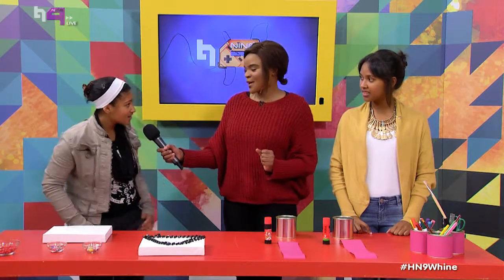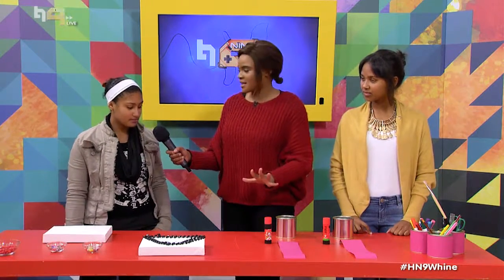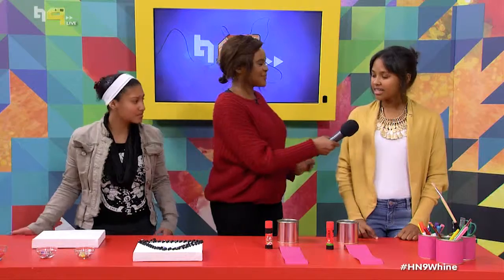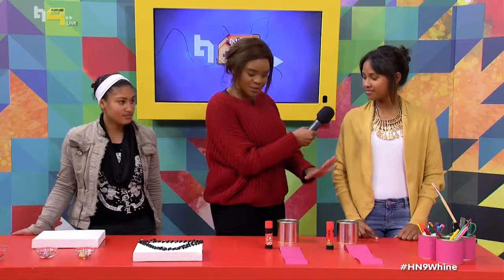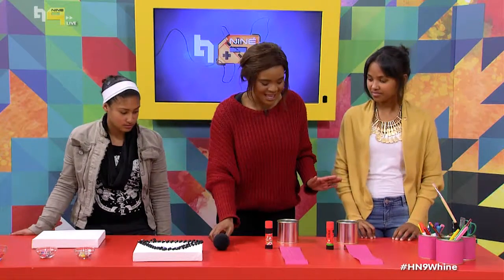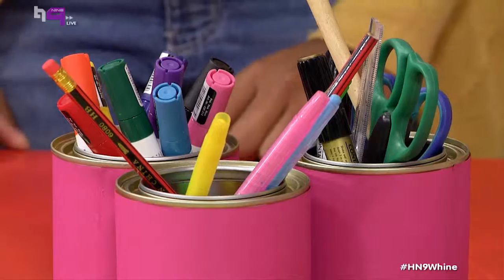I have two people helping me today. Amy, we're gonna be working with some crafty things — are you kind of crafty and creative? Yeah, okay, so you're gonna have fun. And we have Zakira. Do you enjoy these types of things? I enjoy making things. So you're keen? Yes, okay cool.